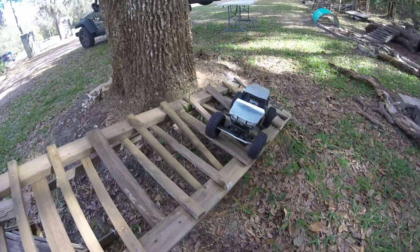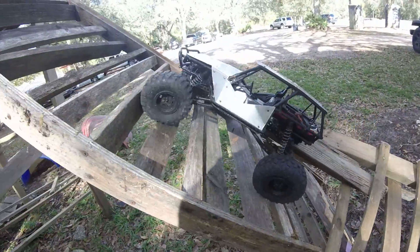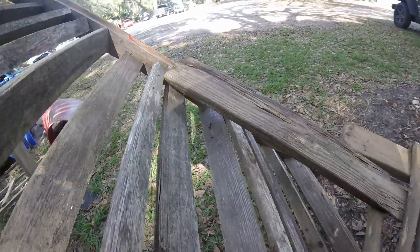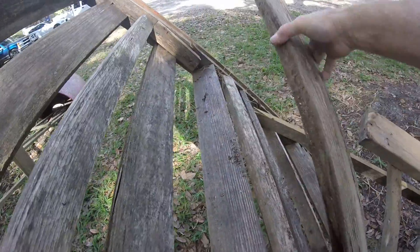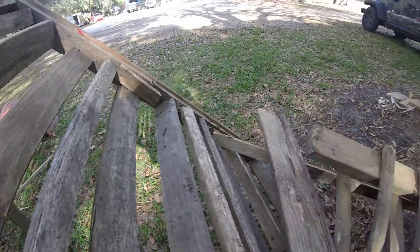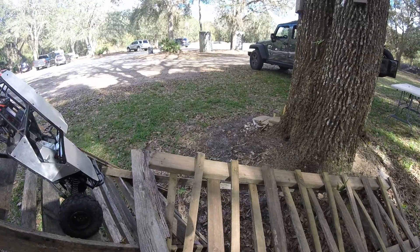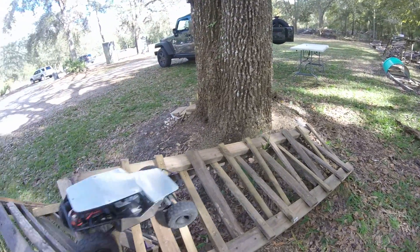I figure the first couple times I did this I came down alright. Of course we can't go up this way because it's so steep — there's just no way. I wonder if we move this board over a little bit more. Let's try that — we're not trying to make it totally impossible, just a little bit. Okay, that's a little better.